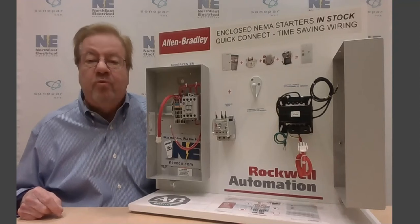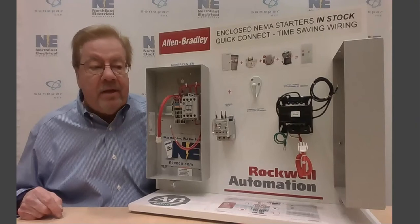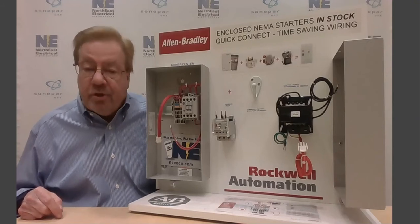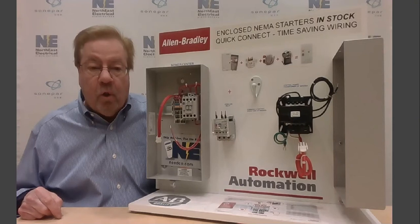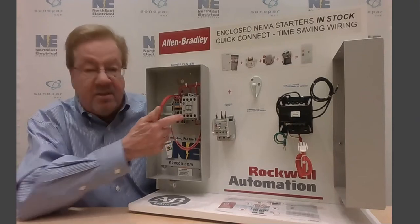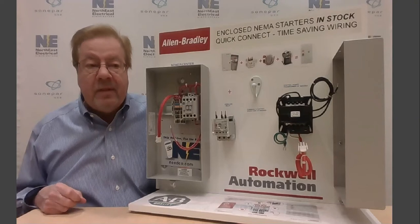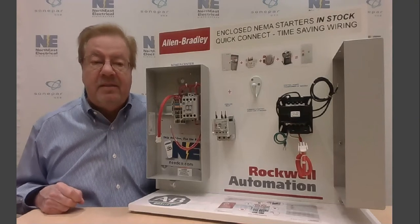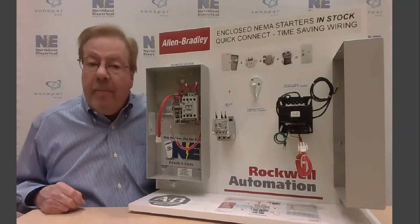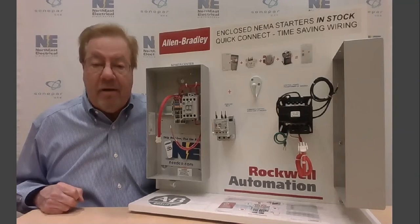Allen Bradley has redesigned and come up with some new innovative wiring to try and make sure that the products you need are on the shelf where and when you need them. It's called their Snap-In Wiring Technology, and it's used on their enclosed starters, whether they be NEMA or IEC. They're also used on combination starters and enclosed soft starts.